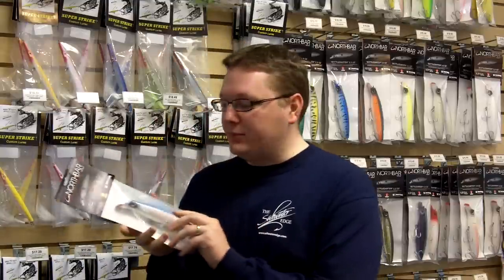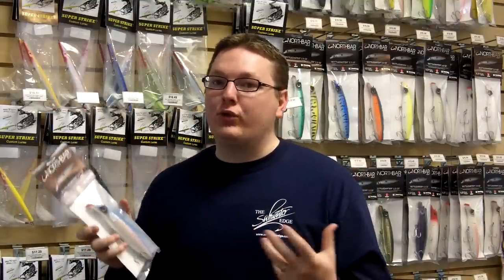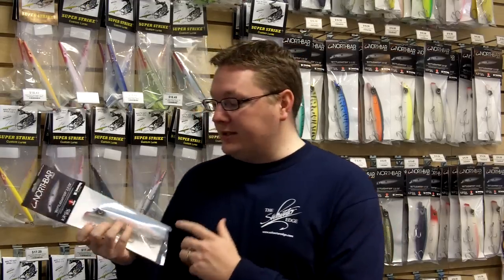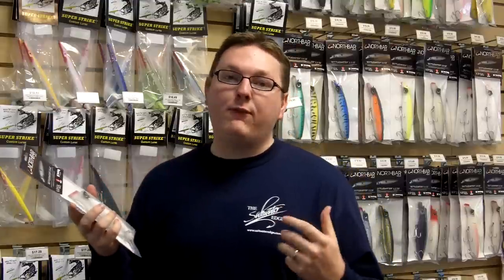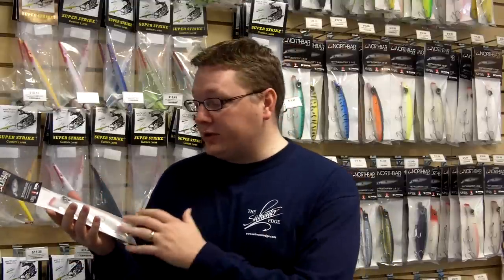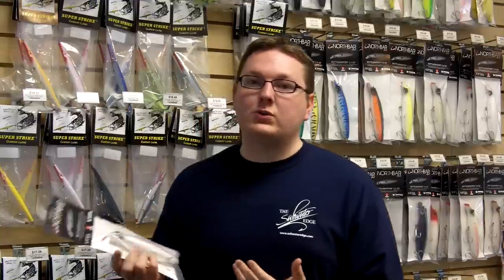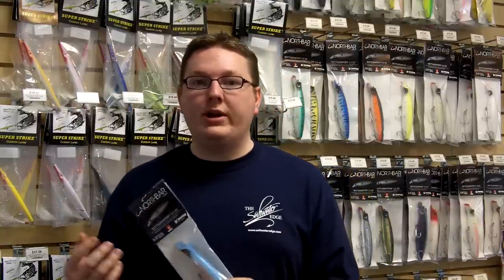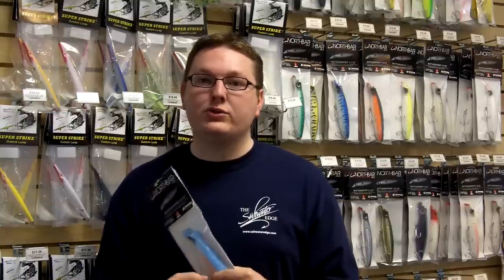A little bit about the attributes of this lure: two and a half ounces coming out of the package, so it's going to cast great. It's rigged and ready for catching big fish — this is a big fish lure. If you inspect the hardware, we've got 4X VMC hooks, Wolverine split rings, and even the barrel swivels are Croc swivels. It's all very, very strong. Just like with any other plug, you're going to have to determine how heavy you want to set the drag and how much you want to put the screws to a big fish.